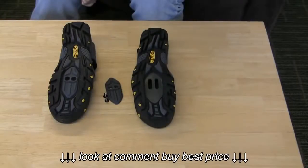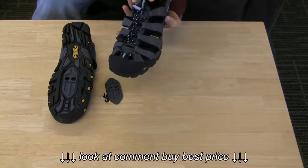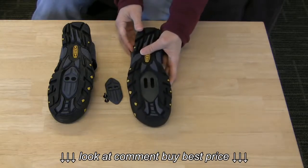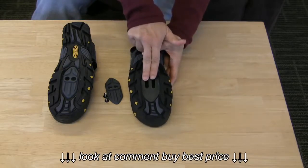All shoes that have a two-bolt sole pattern are compatible with SPD cleats. This is the Keen commuter sandal — a shoe that's only compatible with two-bolt cleats. When the cleat is installed, it's recessed into the hole of the shoe so that you can walk more or less normally.